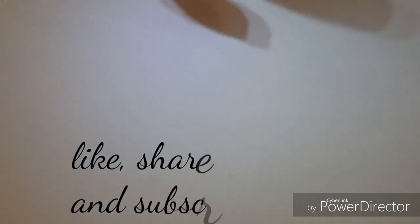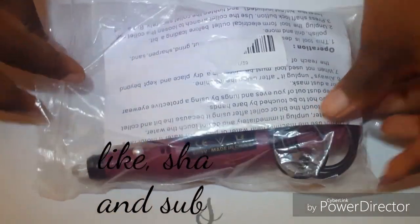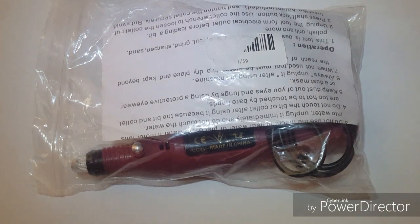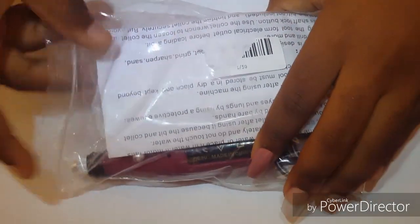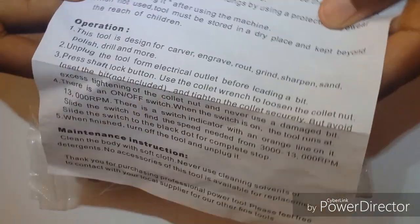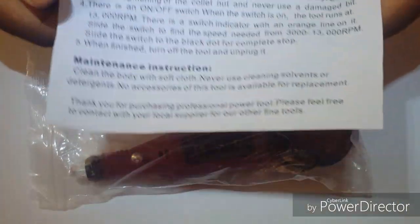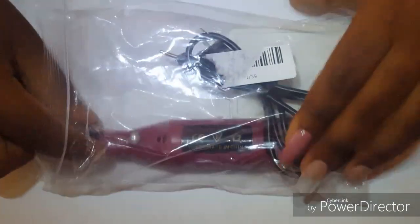Hey guys, welcome to my channel. In today's video I'll be reviewing this nail drill from AliExpress. It came in this bag with some instructions — rules on how to operate it and maintenance instructions. That's all that's on the paper.